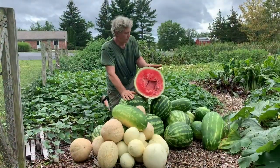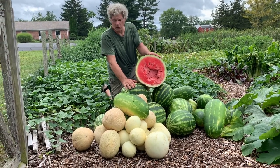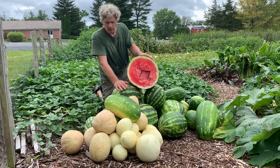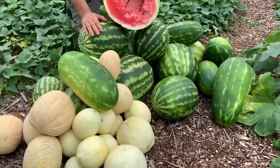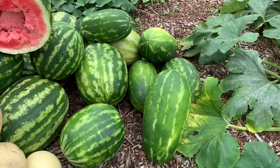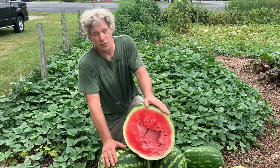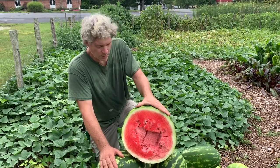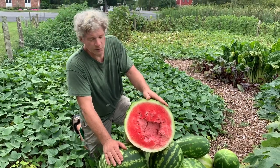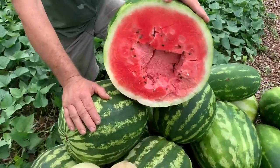Well, melon harvest today at the Back to Eden garden — quite a harvest. We've already taken quite a few cantaloupes and a couple of honeydew. But the watermelons — my goodness, there are probably 20 here already harvested, and about 40 left in the patch that have yet to be picked, not all of them ripe yet. This one right here we've already cut open. Last year we had a watermelon that weighed 45 pounds — but this guy was bigger. I'm thinking this was probably a 55 to 60-pound watermelon. It's enormous, and it is sweet, juicy, and delicious. The melons really seem to like the wood chip gardening method.